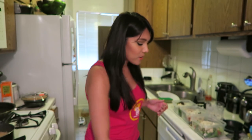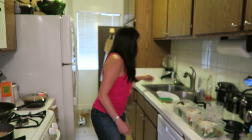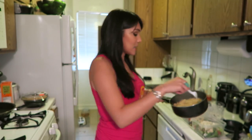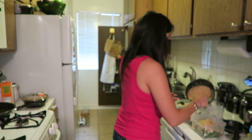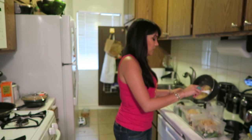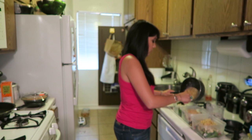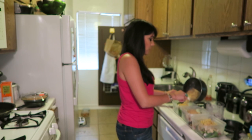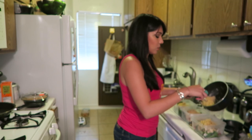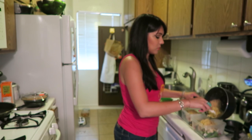Quinoa is done — gotta fluff it with a fork. That's what it says to do in the quinoa rules. Add that to our salad. Ooh, quinoa, you're looking good. Joaquin Phoenix — we loved you in that movie where Scarlett Johansson was a computer and you fell in love with her voice. I totally thought you deserved an Oscar for that, but you didn't even get nominated. What's up with that?